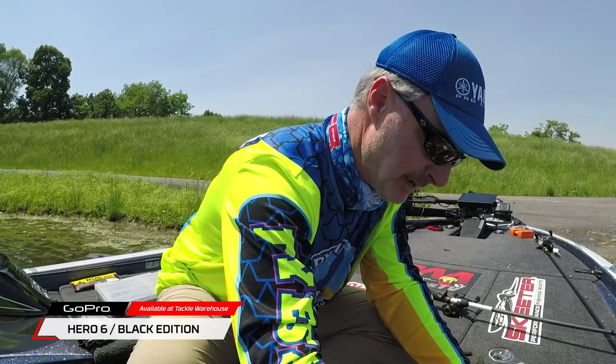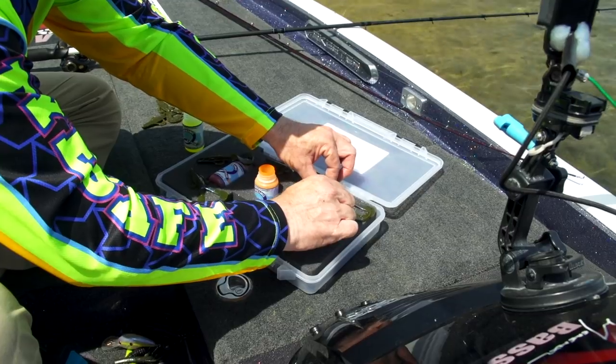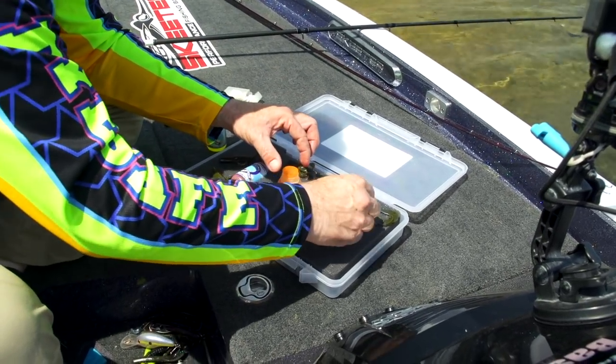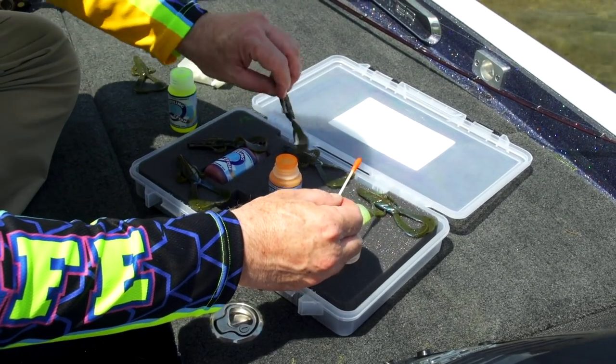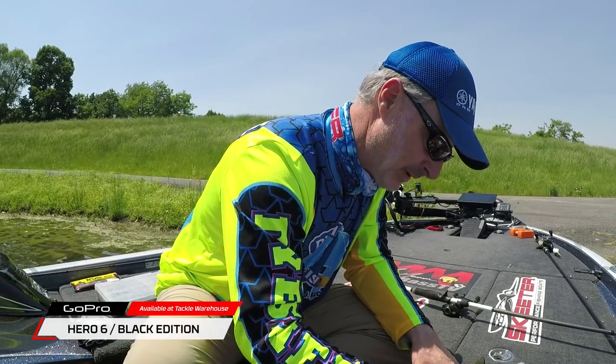I'm going to do five or six of these so we'll have them ready while we catch some fish. Everything's drying — there's no chance of spilling the dye and making my carpet all orange. It's an art project that makes it go so much faster.